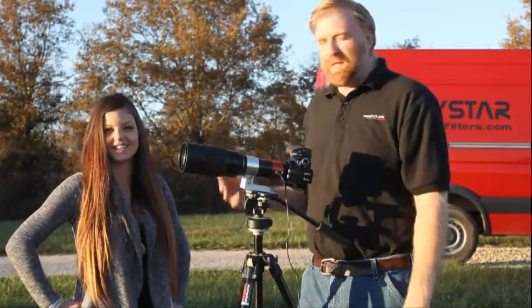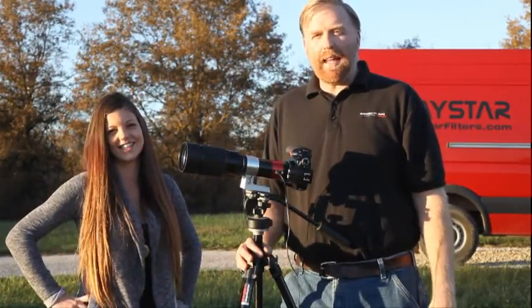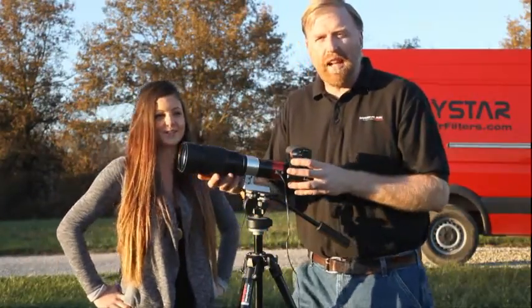Hi there, I'm Fred Brunges with Daystar. This is Tiffany Mescher-Schmidt. We're here to talk about the Camera Quark today. This is our brand new product we've just announced.